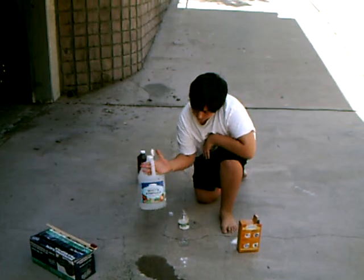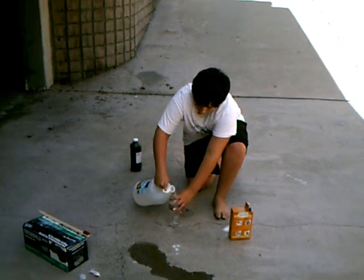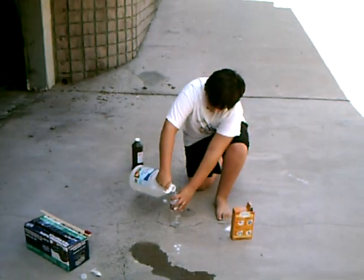First you'll need white vinegar. What you're going to do with it is pour it through a bottle, a little less than half full. Like this.